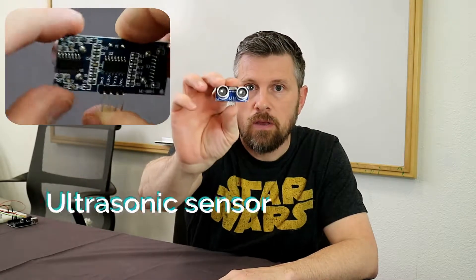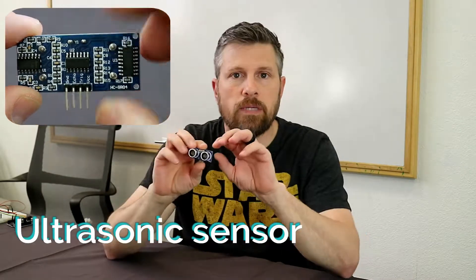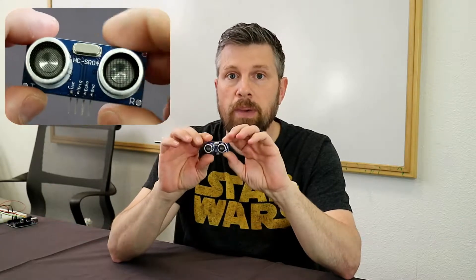Hey, this is Dave with Creation Crate. The first sensor I want to cover with you is this ultrasonic sensor. This ultrasonic sensor is able to measure distances based on the speed of sound.